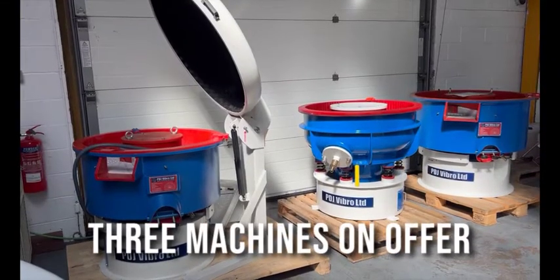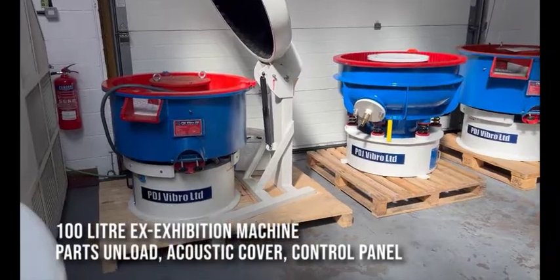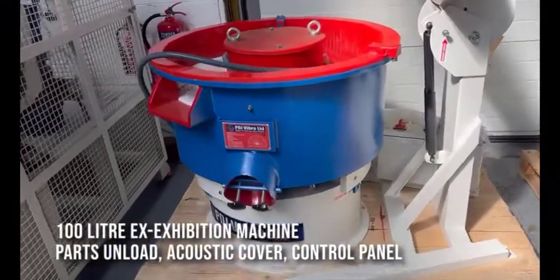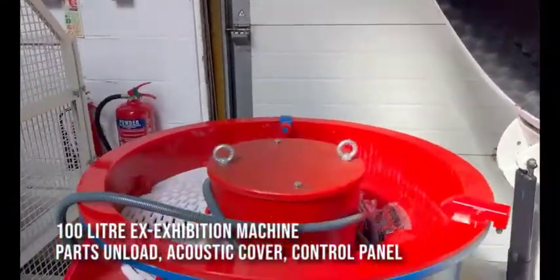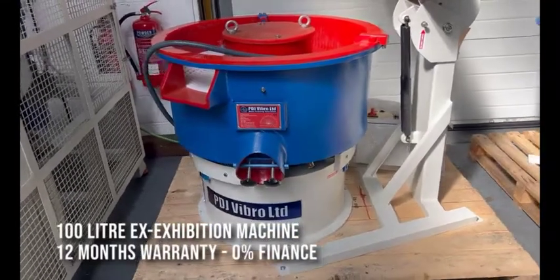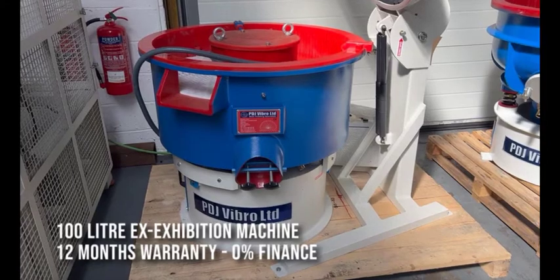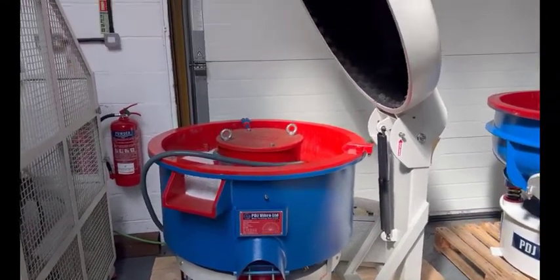Hello, welcome to PDJ Vibro. Today we've got three machines on offer. We've got the X Exhibition machine, the MAC22 machine. That's a 100 litre with parts unload, acoustic cover, control panel, etc. We're going to be selling that one with a 12 month warranty, 0% finance — an as-new machine with just a few exhibition hours on it. If you want to know more about that one, do give us a call.